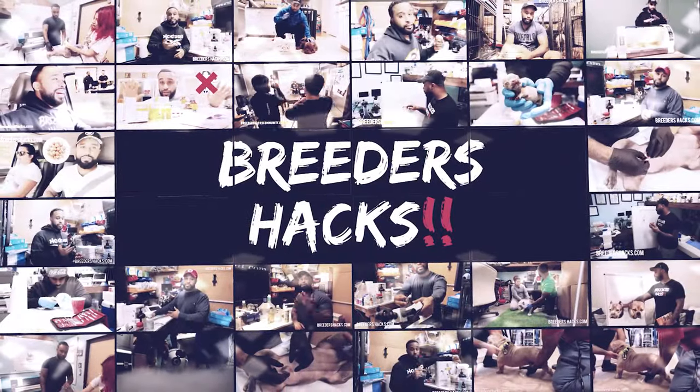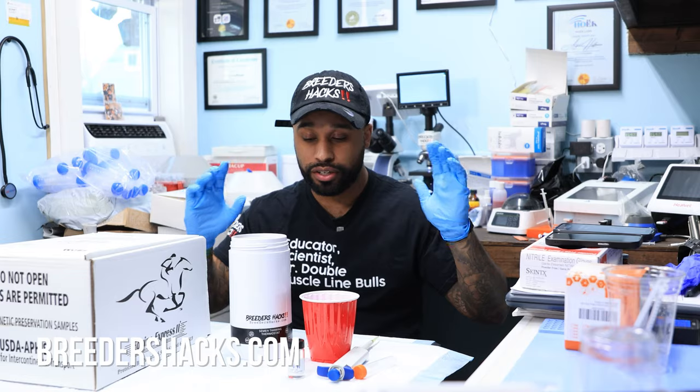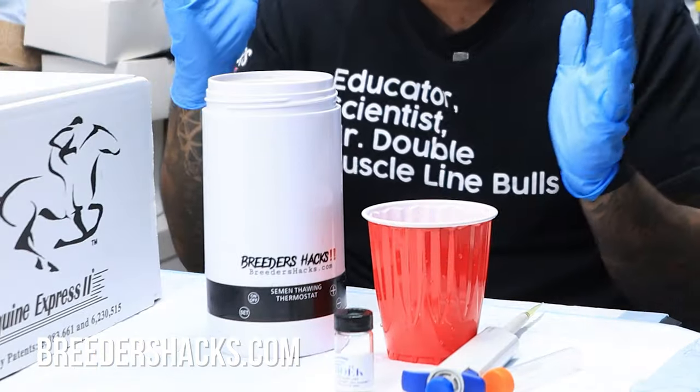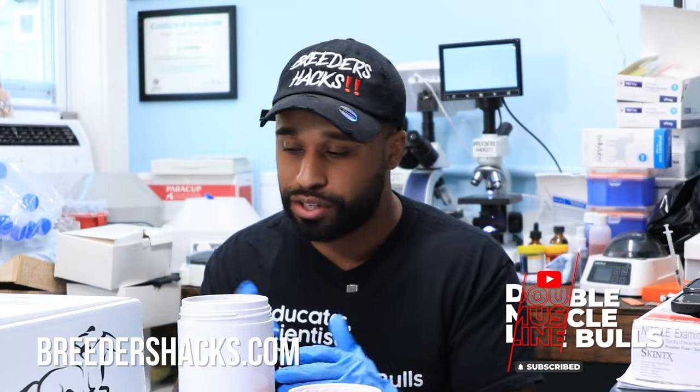What's going on, boy fam? It's your boy, the educated scientist, Mr. Double Muscle Line Bulls, bringing you another episode of Breeders Hacks. Today I wanted to talk about semen warmers. I've been using these for probably about the past year going on two years, and it's been extremely helpful. We actually have a collection that we're going to take a look at.